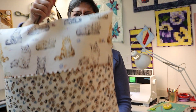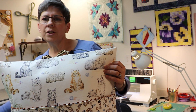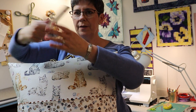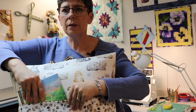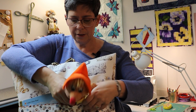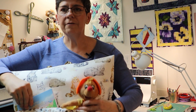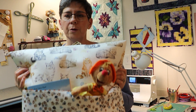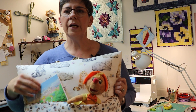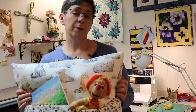Here is our really cute cat reading pillow. When you give this as a gift, you tuck the book in the pocket and you can add a little gift to go with your book — a reading light, a pair of socks, or even a pair of pajamas.